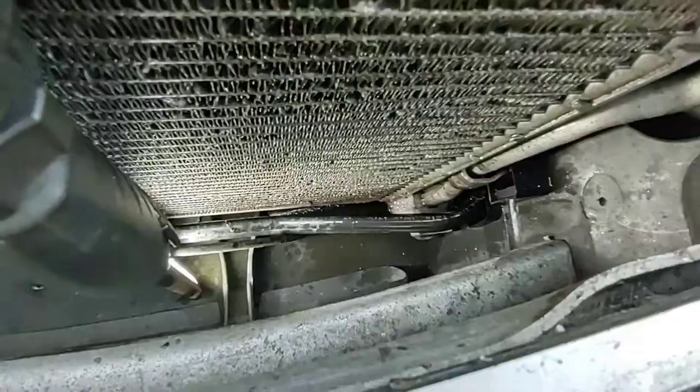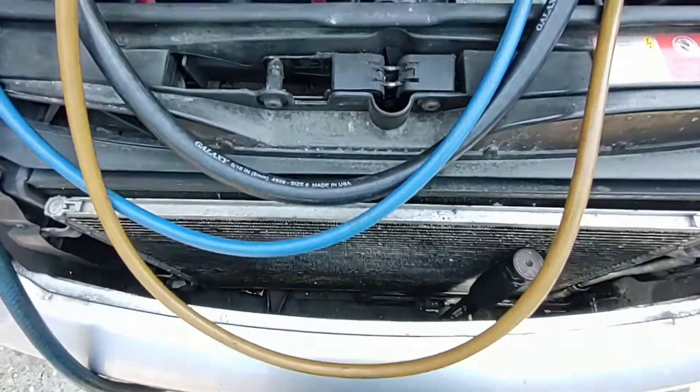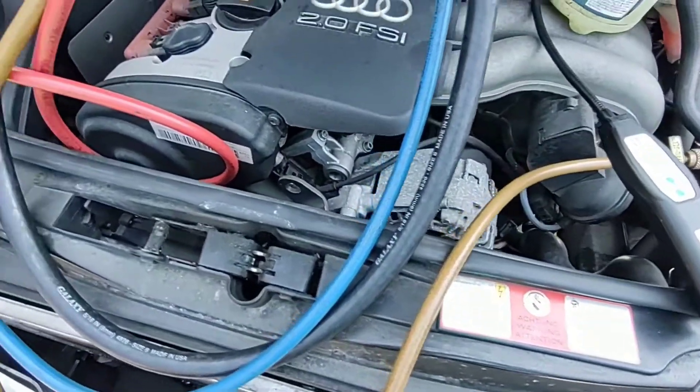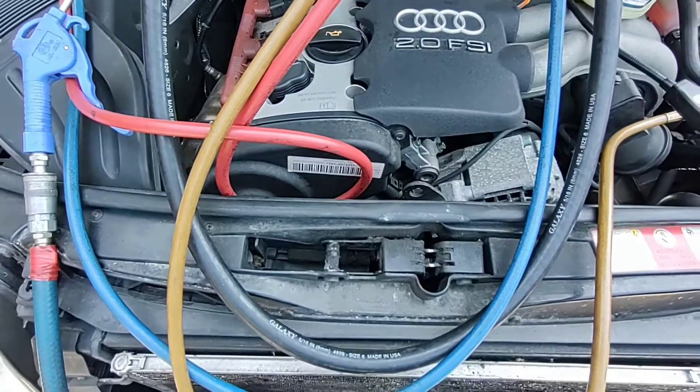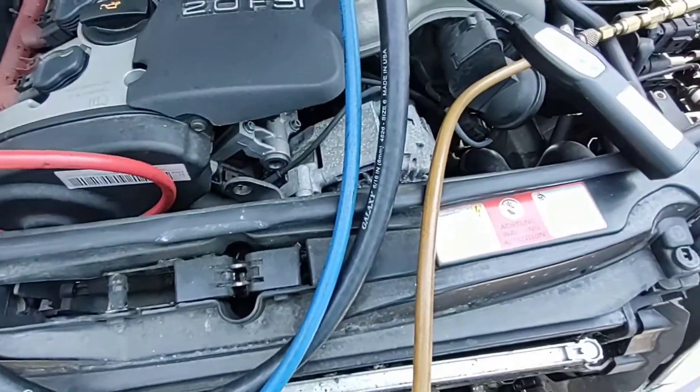Probably need the bumper off to get to it and sort that out. You would think yeah, you've found your leak, quote your customer, repair it, and away you go - but you really have to check the rest of the system for multiple leaks, because especially as vehicles get older you encounter more than one leak.